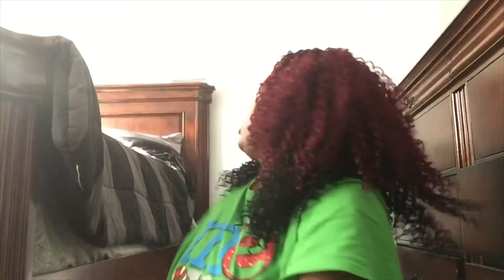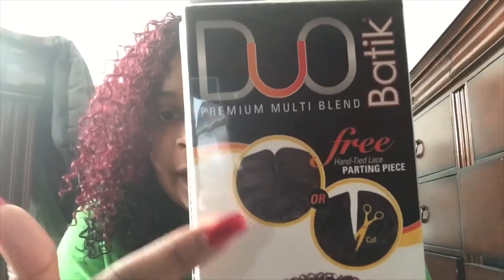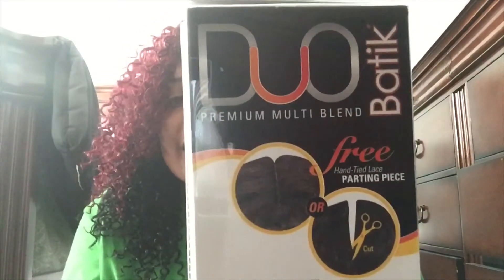Along with your lace parting piece, which is burgundy. Okay y'all, so I'm back. This is the finished outcome of the Aote Batik Bohemian Curl. Let me reach back and get the pack — this is what it looked like. It came with four bundles and a lace parting piece. This is the old school Aote Batik, before they got the new packs.